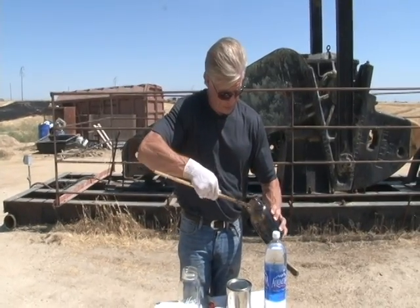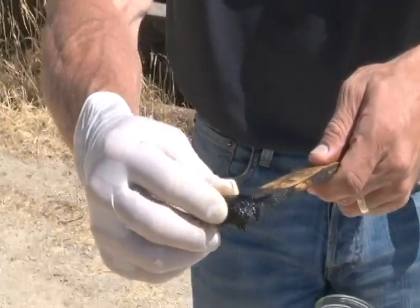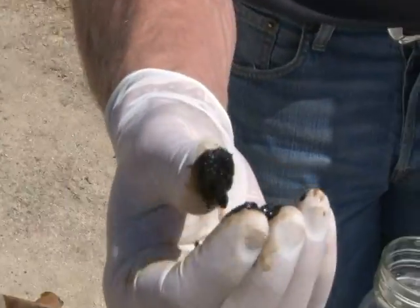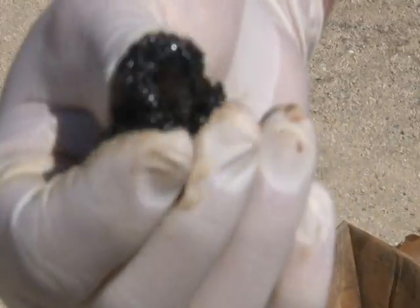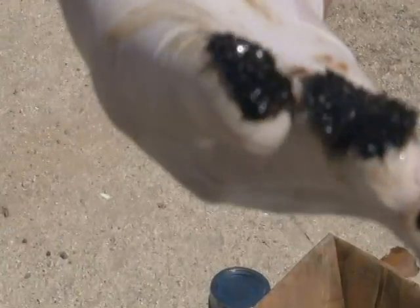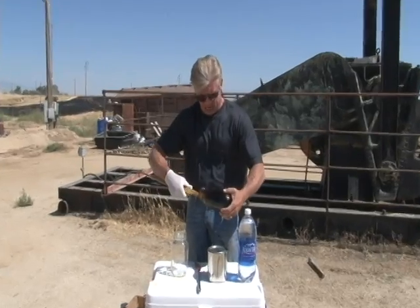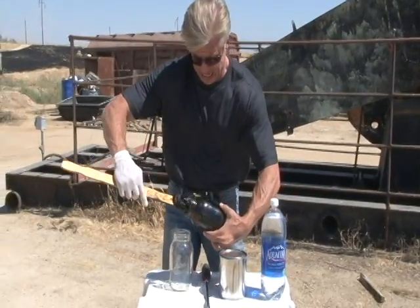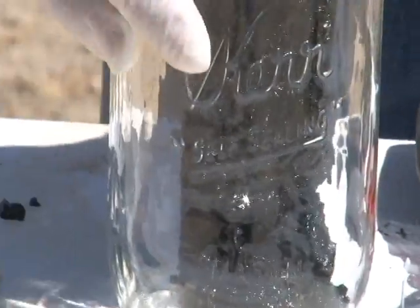What I'm going to do is show you some pretty nasty stuff, as you can see. Open your hands. What we are doing now is we are taking some of this gloppy oil sand.